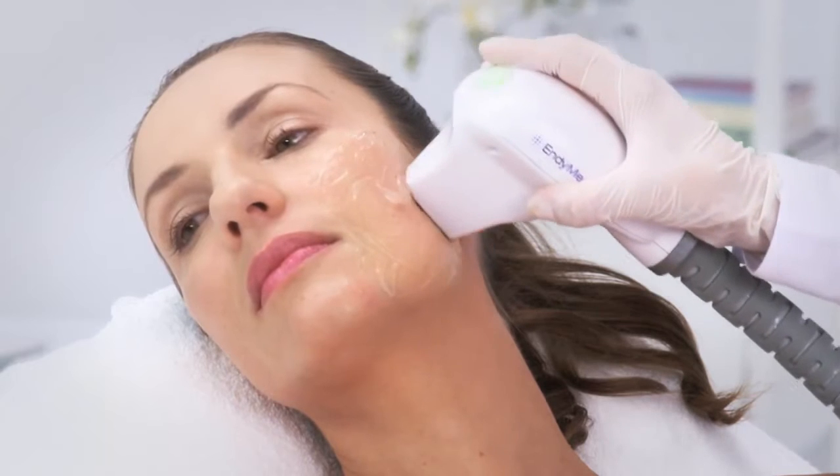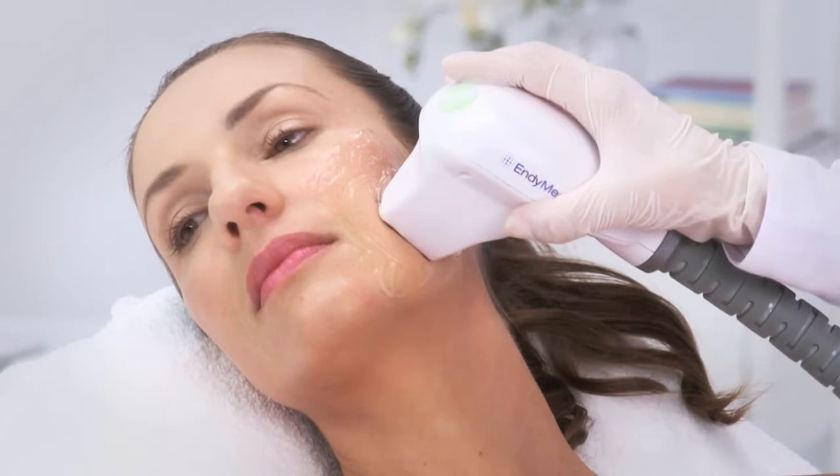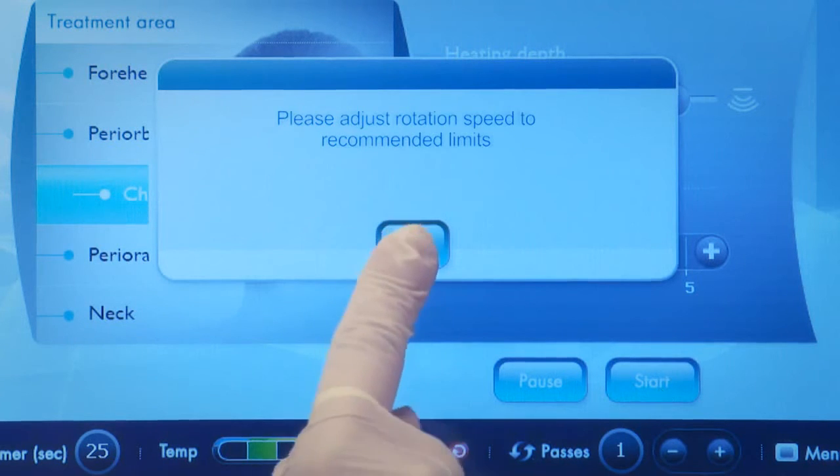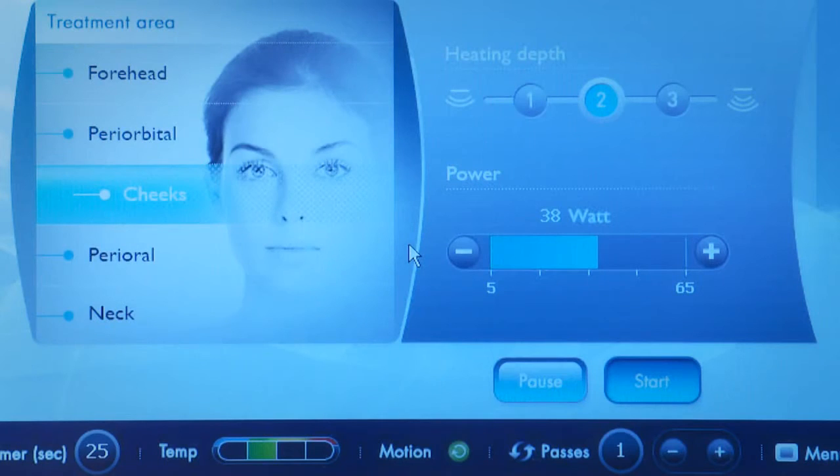If the handpiece is not in motion, the motion safety sensor will prompt a message on the screen telling you to adjust rotation speed. Confirm the message on the screen and continue the treatment.